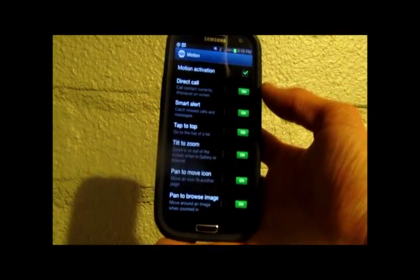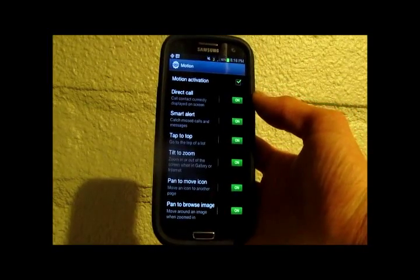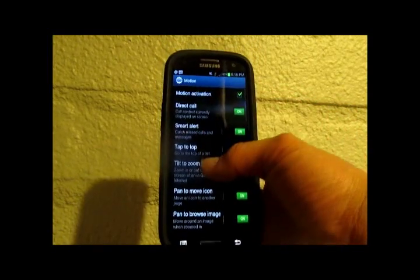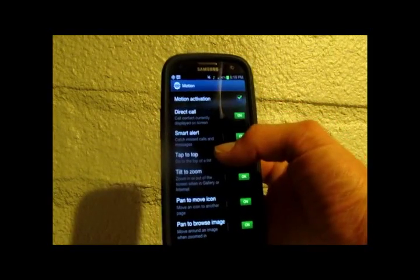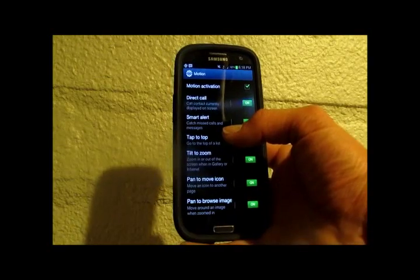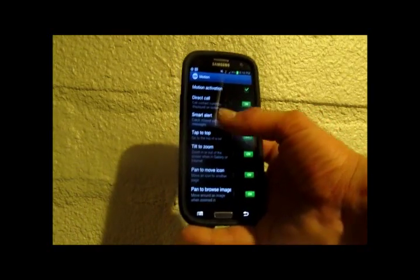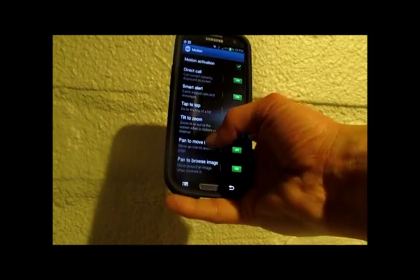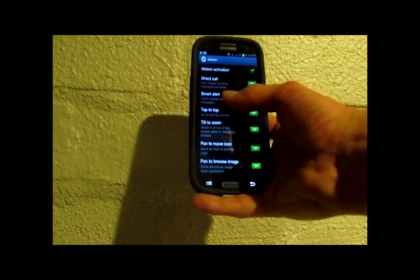All right everybody, this is Tony with OMG Droid and I'm back still digging in on this Galaxy S3 review. Right now I want to give you guys a look at one of the most impressive new features that comes along with this phone — it's all the motion stuff. The phone has a motion sensor and it does a ton of different things based upon different gestures and motions that you make.